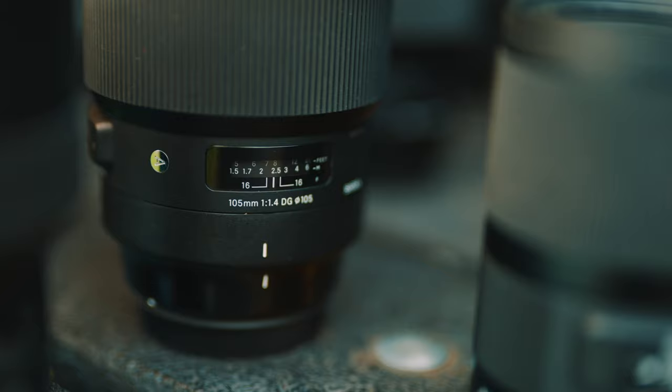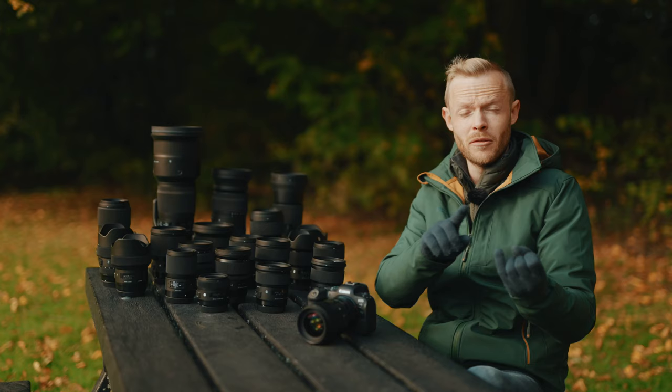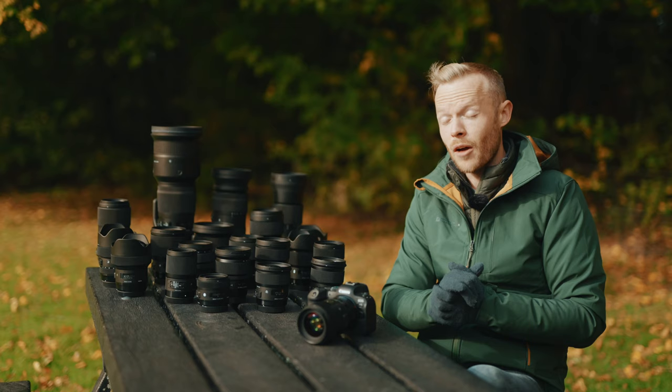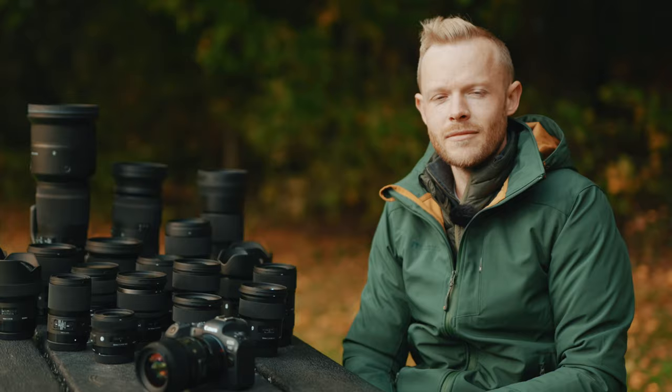Every single one of these lenses works absolutely fantastically on the RF bodies. They will still meter correctly, the autofocus works really well, and the image stabilization works. Today we're going to put them through the paces and really test out the autofocus, especially the eye detect available on these cameras. We've got some great options from each of the three Global Vision lines.